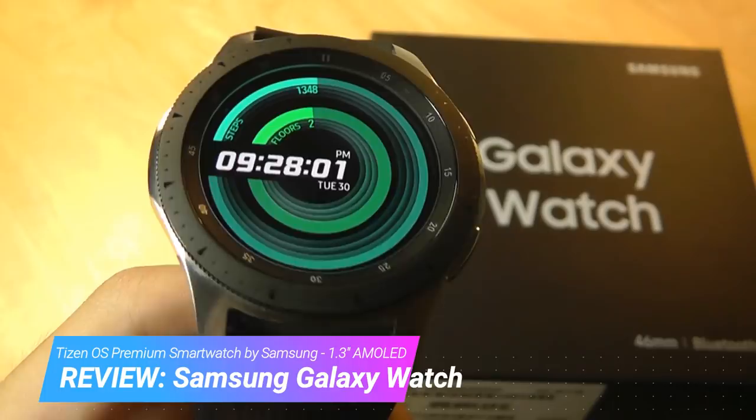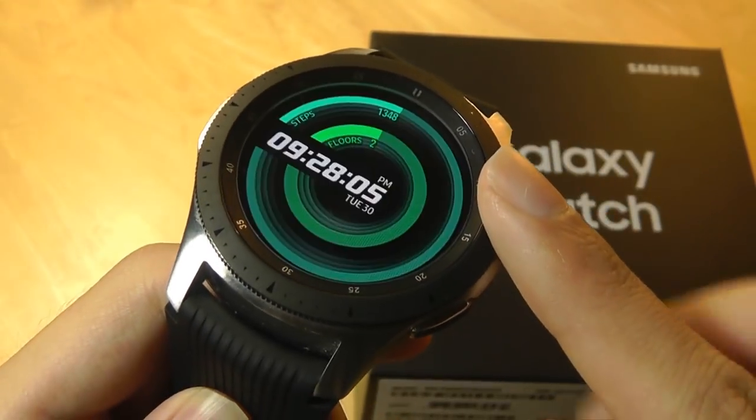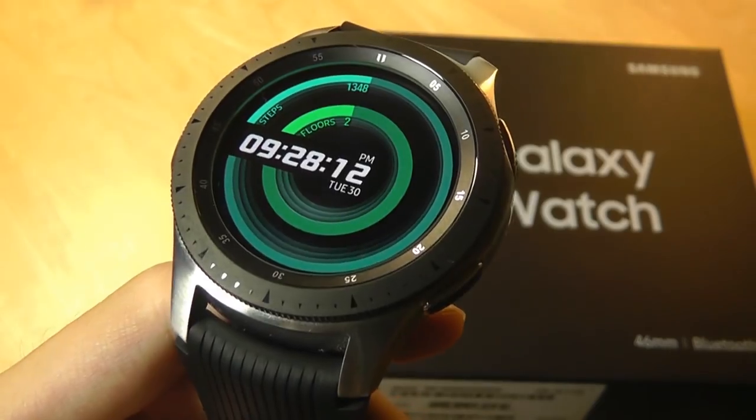The pricing is the same — it sells for $350 for the 46mm version, and that is a significant chunk of change to pay for any wearable. It puts it in line with other premium options like the Apple Watch.